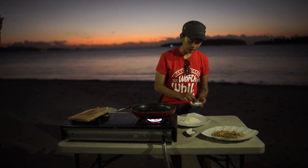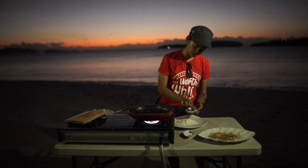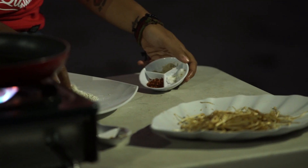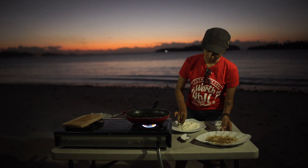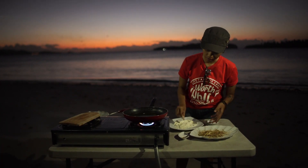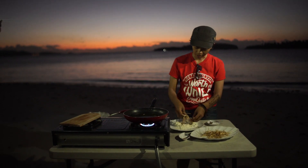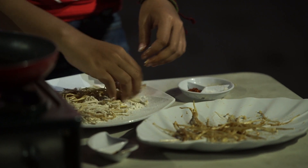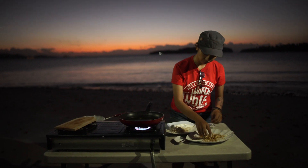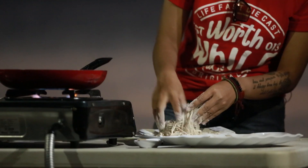Mudah semuanya. Sekarang di tepungnya dikasih merica bubuk, lalu garam sedikit aja. Diaduk juga. Sekarang campur ke tepung enokinya. Ini pisah-pisah ya. Ini semua udah tercampur ya enokinya sama tepungnya.